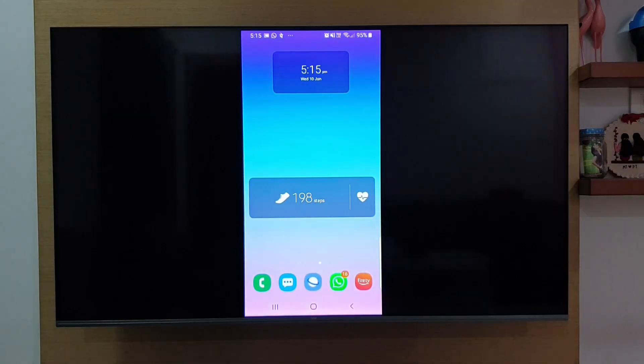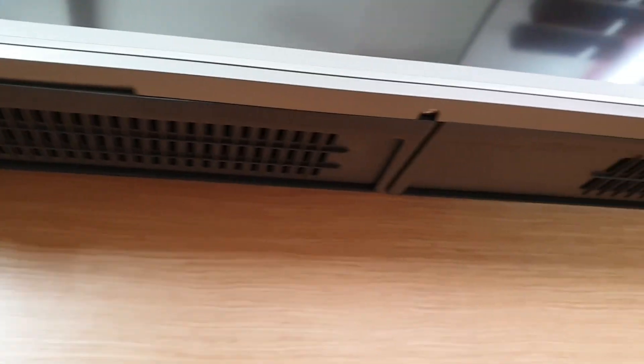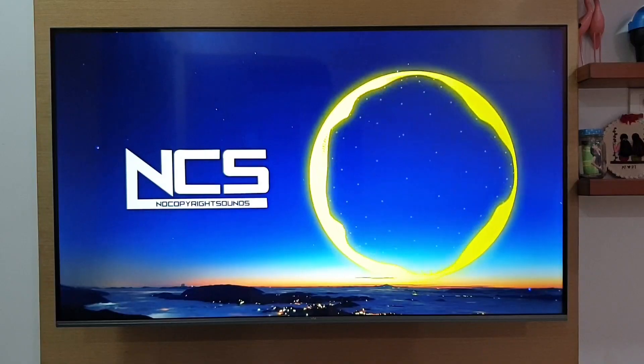Casting and screen mirroring is fast and works well. The sound quality is also very good in this TV. There are two speakers below with a total output of 30 watts. The mid-tones and dialogues are clear; however, you may not find much bass. Here is a sample audio output.